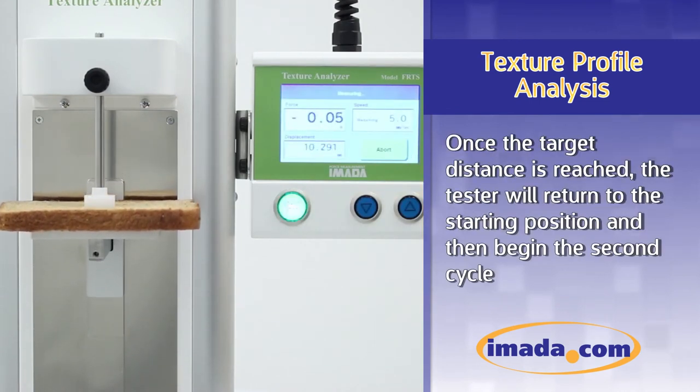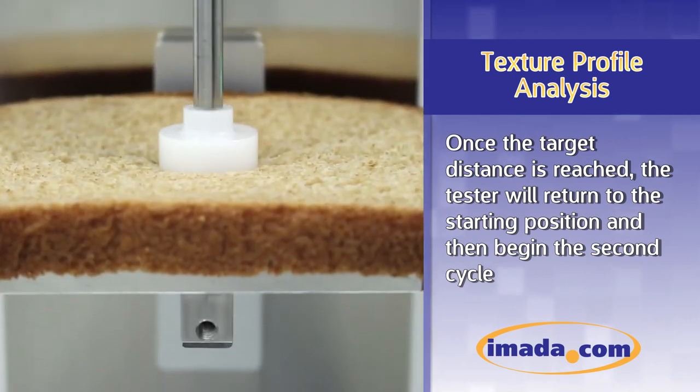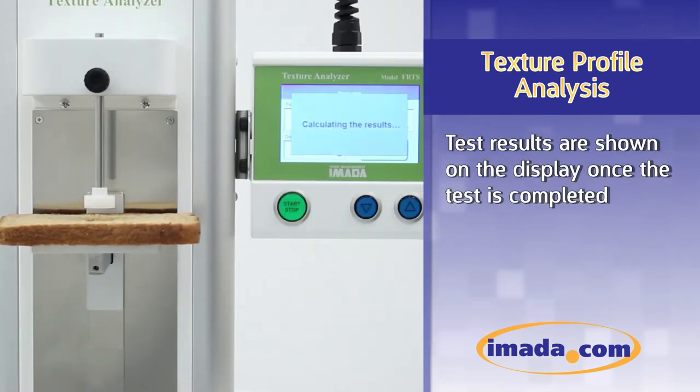Once the target distance from the sample table is reached, the tester will return to the starting position and then begin the second cycle. Test results are shown on the display once the test is completed.